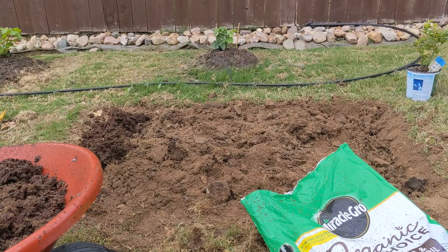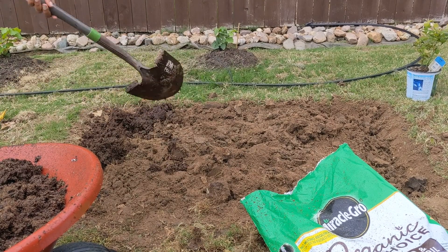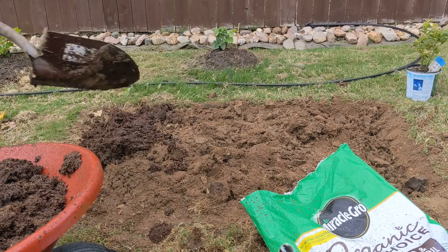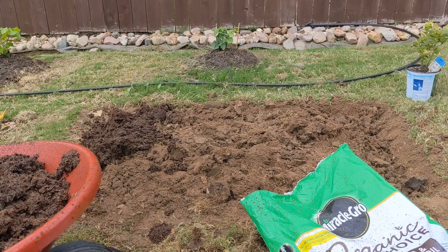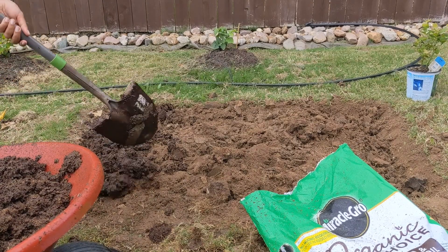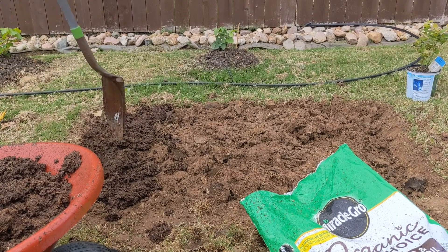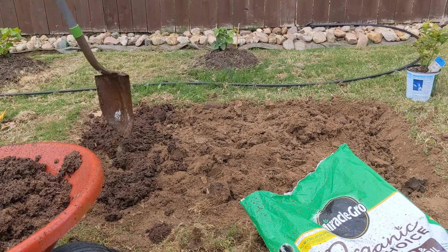One more thing the peat moss will do is aerate the soil a little bit more, so that the soil can breathe easily and hold water. That means you won't have to water the blueberry plant as frequently. Since it's already a clay soil, I'm adding the whole bag of peat moss and mixing it thoroughly.